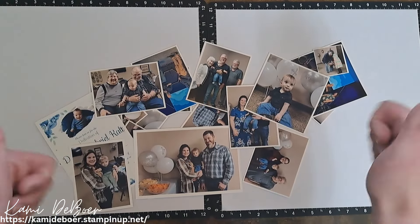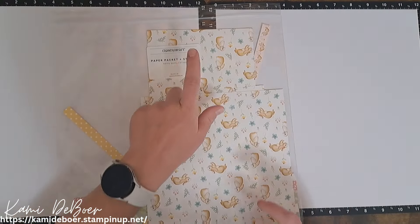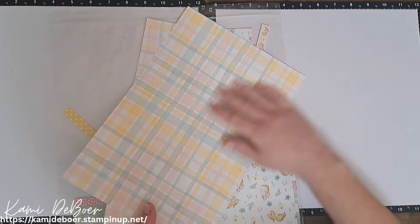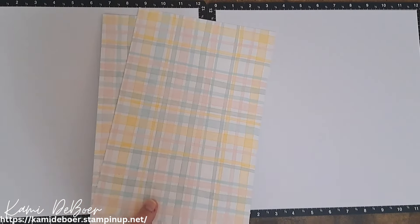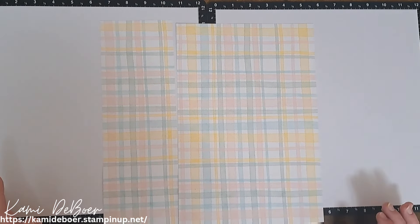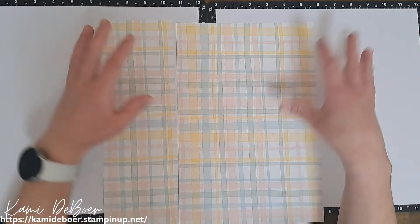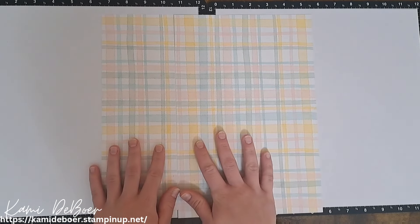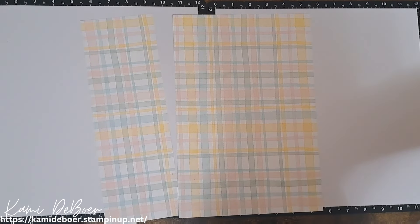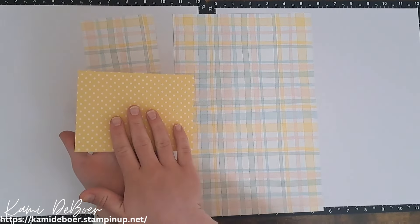We're going to be fitting all of these pictures on a double page layout — wish me luck! I'm doing some stash busting today, so I pulled out Close to My Heart's Honey Bunny collection. I really liked this butterfly paper along with this plaid — I love the pastel, it reminds me of baby. I realized there's pink in there and he's a little boy, but by bringing in more of that blue, yellow, and green it will dull back the pink. I also have some yellow polka dot paper.